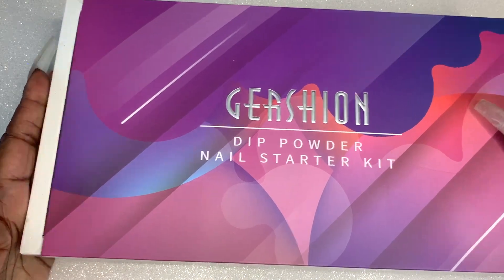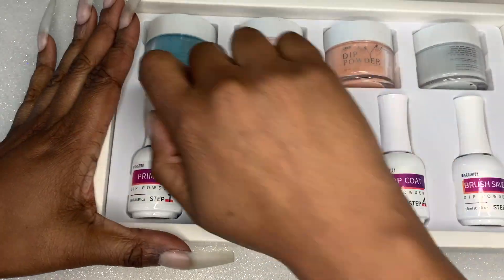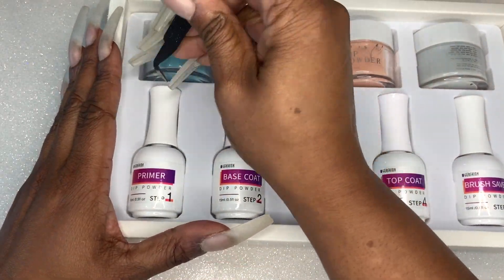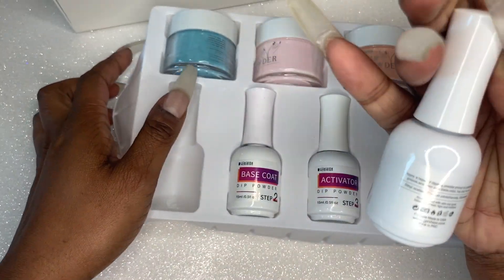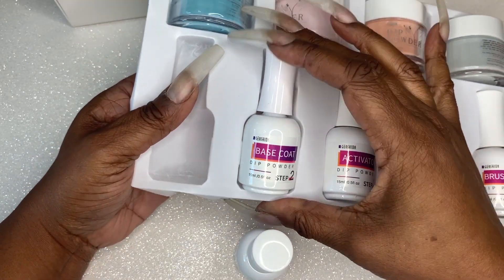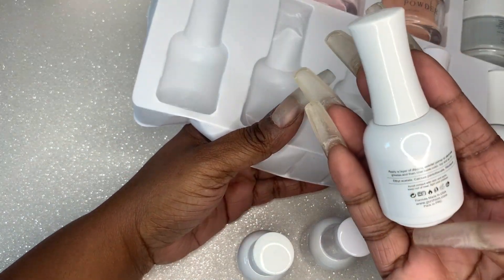Basically what I have on my nails now — you guys have seen me do this before — I attach the Gel X dupes from AliExpress with acrylic. The last time I did that was in a stiletto shape; these are the extra extra long coffins. I've had these on for about a week and a half, and then I applied the nails and did a couple layers of clear acrylic as dip powder to reinforce them a little bit. I'm just going to go over these nails with the dip powder from this kit.